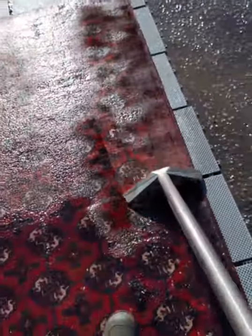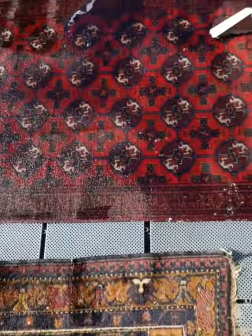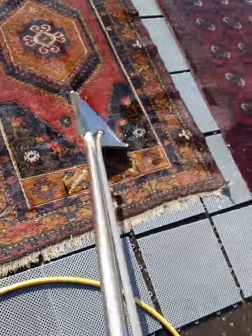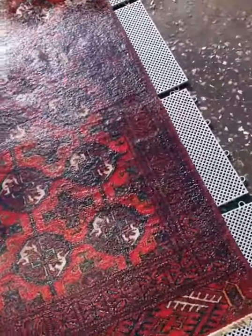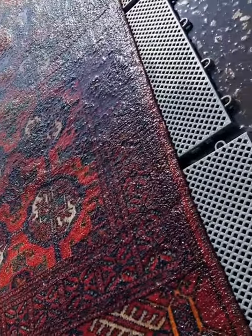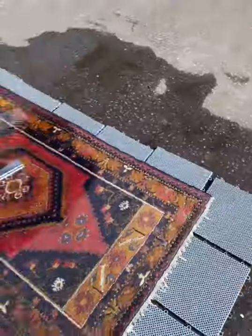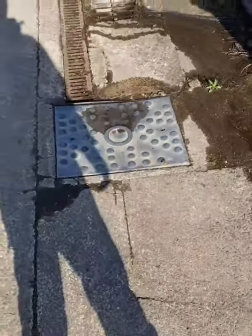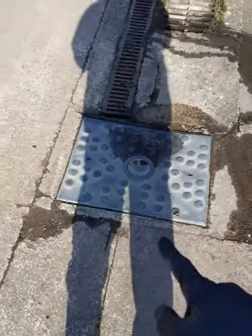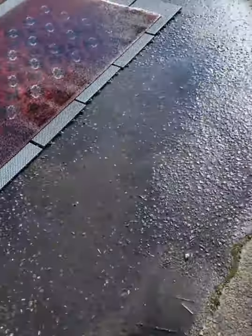Nice easy day for me today cleaning a couple of these rugs. What I like to do is go over like that, give it a good rinse, flip it over and do exactly the same on the back as well. The matting keeps the rug off the floor so you're not getting any contaminants. And for the waste — lucky for me when I took this unit on, we have a sewer drain right there connected to this storm drain, so all my waste trickles away.